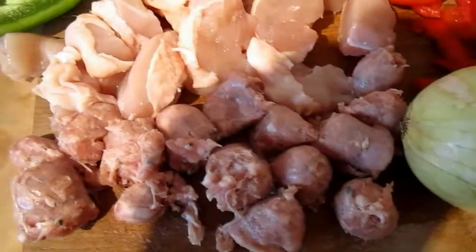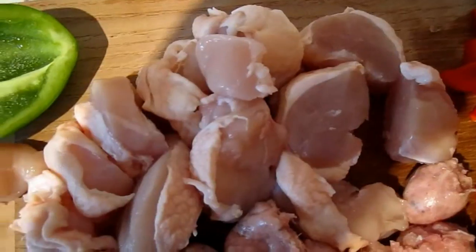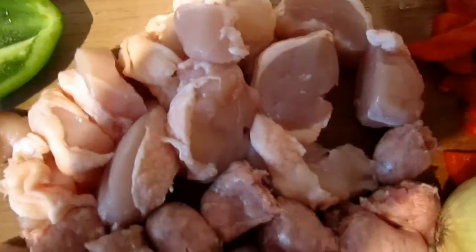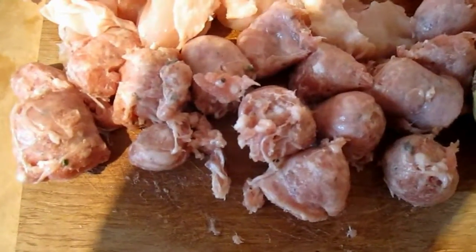So ladies and gentlemen, here are the ingredients. As you can see, there's some beautiful chicken — chicken breasts with skin on, sliced into quite big generous pieces. That's outdoor-reared finest sausages, chopped up.